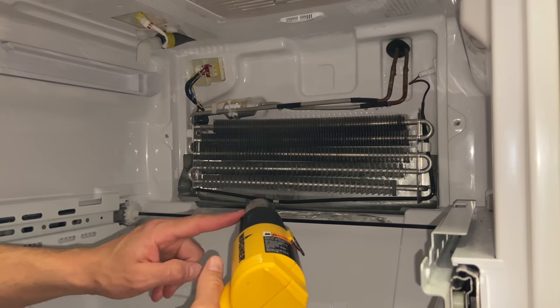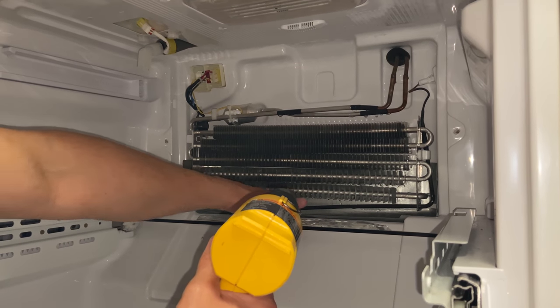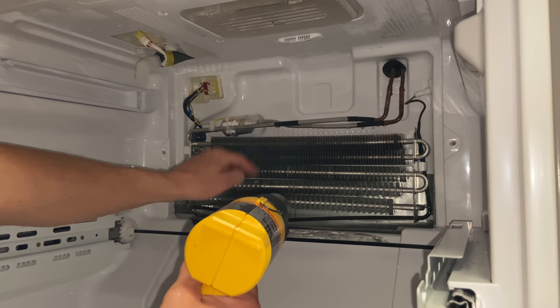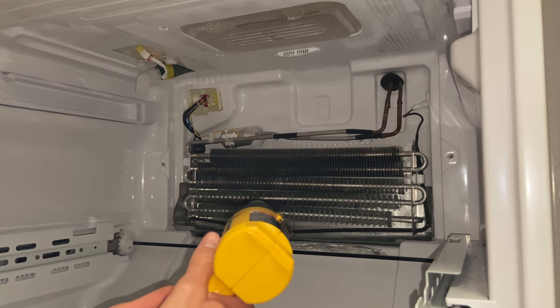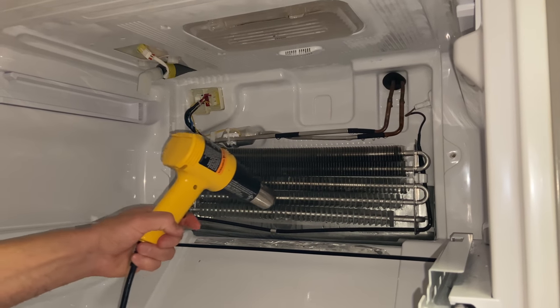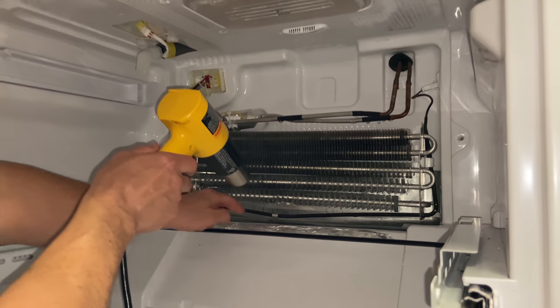Now I'm just going to use the heat gun or hair dryer and make sure there's no ice left. Since we know the drains are free and clear, the water will flow freely. You want to concentrate on this section right down where the drain is.